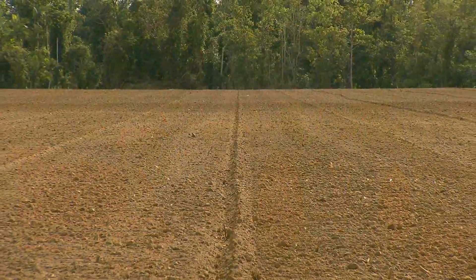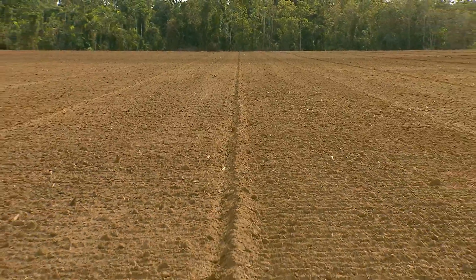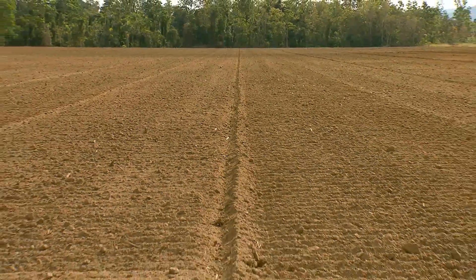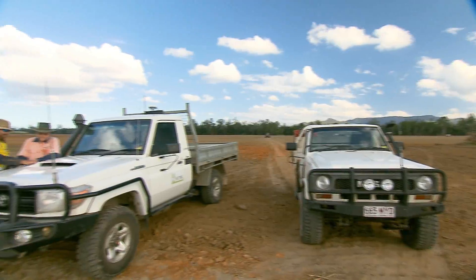The long-term objective is to set the paddocks up for minimal till farming, using laser levelling to improve drainage, and also limit the potential for herbicide, nutrient and sediment runoff into the Great Barrier Reef catchment.